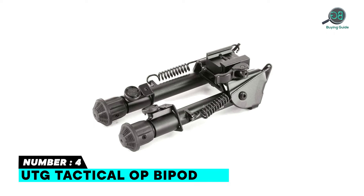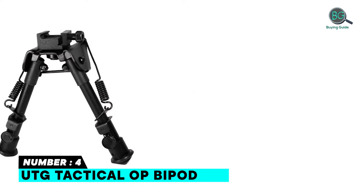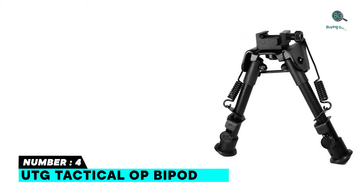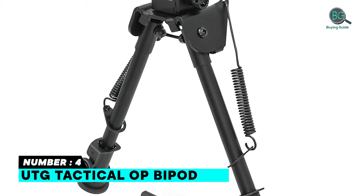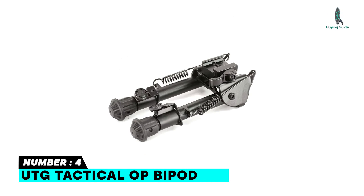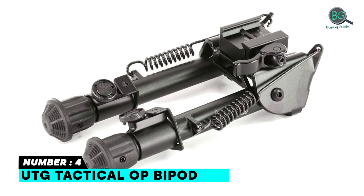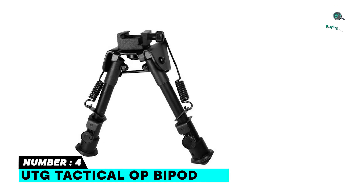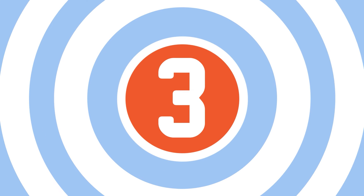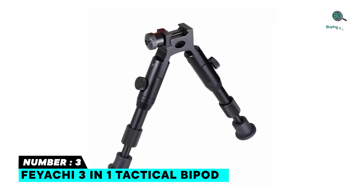Number four: the UTG Tactical OP Bipod. It features a QD lever mount and heavy-duty full metal construction to meet the harshest requirements. The mount base has a fully adjustable quick detach lever lock to fit on any Picatinny and Weaver rail. It includes a swivel stud kit for swivel stud mount application, fully adjustable legs with three extension notches for the most secure extension positions, further supported by a lockable thumb wheel for finer precision extension adjustment.